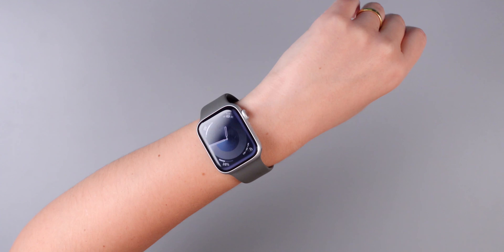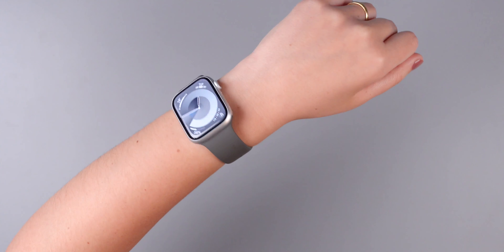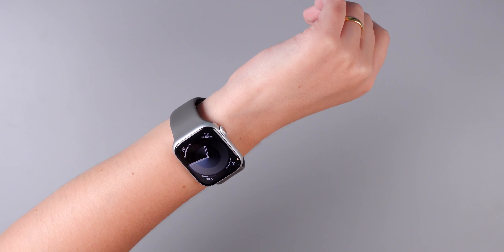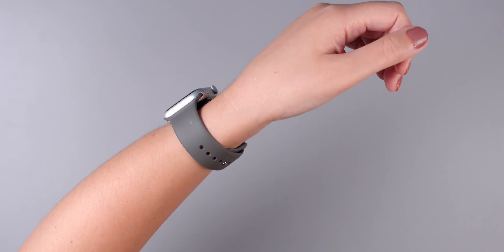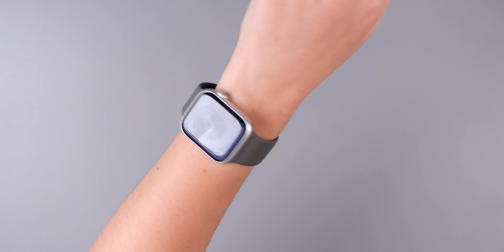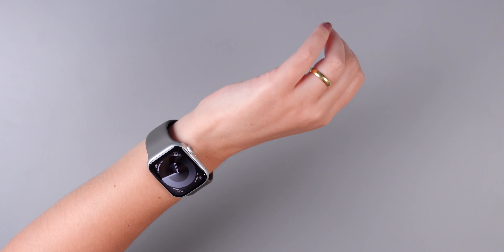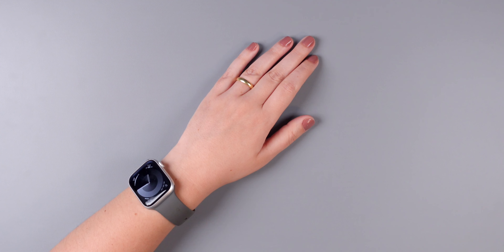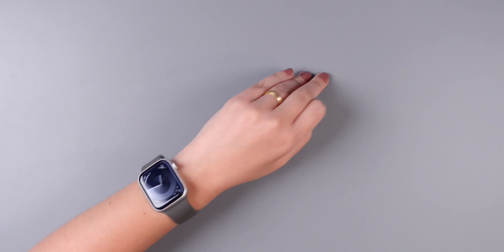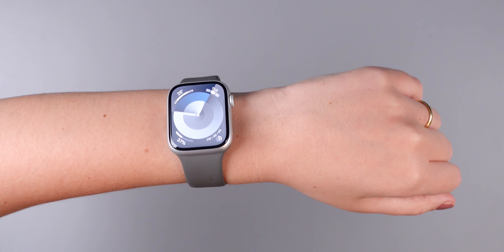I feel like this color goes well with anything — I love how simple it is. For some reason I've never really considered the silver version, but I'm really happy I did this time. This watch band is the sport band in clay, which matches my clay silicone case for the iPhone 15 Pro Max. I've been really into gray lately. For those of you who want to know which watch face I'm using, this is called Palette and I'm using the silver option.